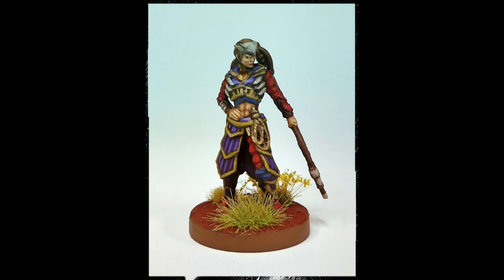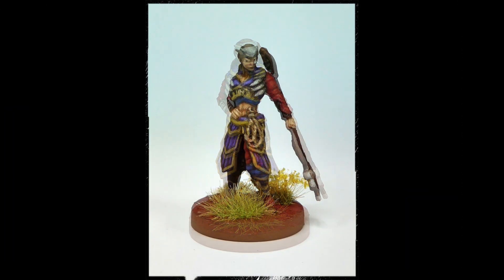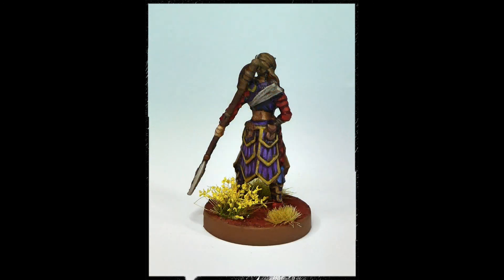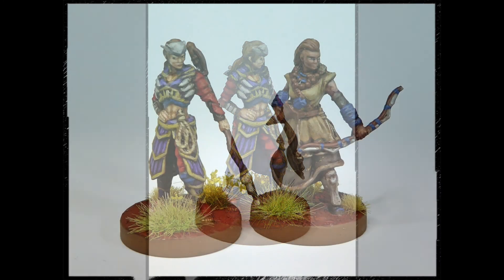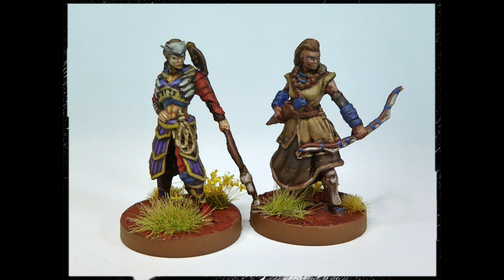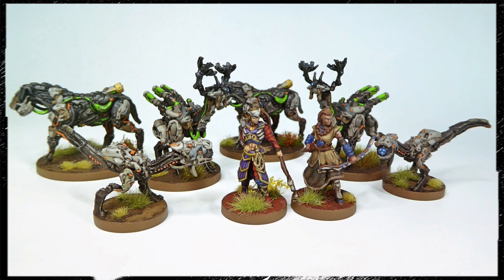And that's the final result. Our Carja Warrior is ready to hit the tabletop. If you liked the video, please come around and check for the next ones. For now, I'd like to wish you a good day!